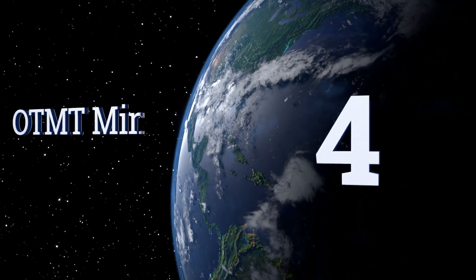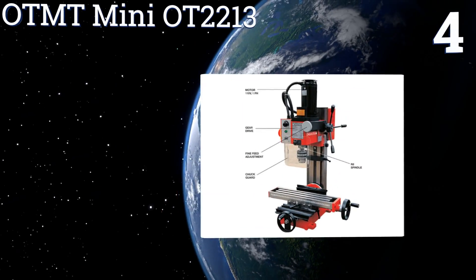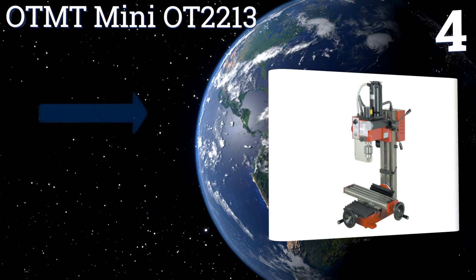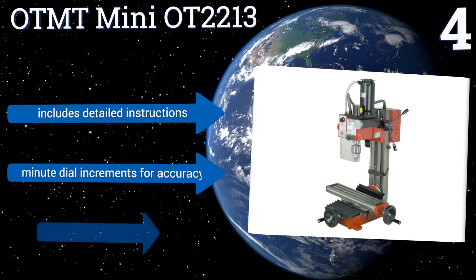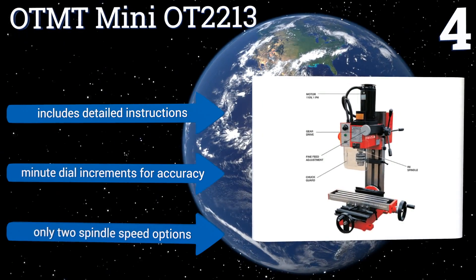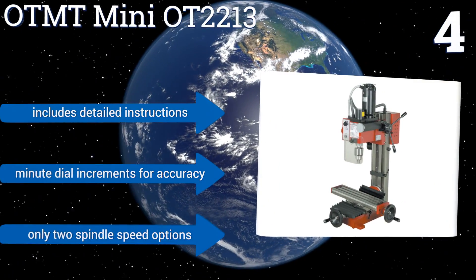At number four, it's not going to tackle the heaviest jobs out there, but the OTMT Mini OT2213 has enough features to make it ideal for small to mid-sized shops or for the serious home hobbyist who wants to create their own mechanical components. It includes detailed instructions and minute dial increments for accuracy.